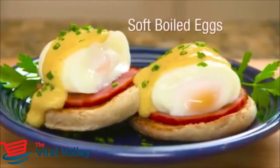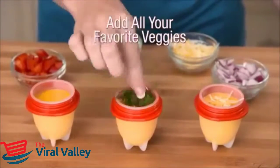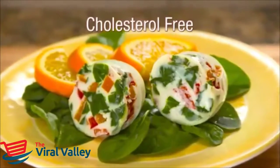Egglets is great for soft-boiled eggs, too. Add cheese, onions, mushrooms, peppers, and all your favorite vegetables for delicious omelets. Make an egg white omelet or use egg substitutes for healthy cholesterol-free food.